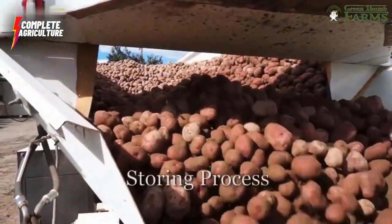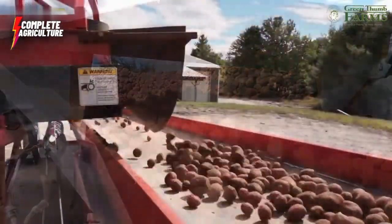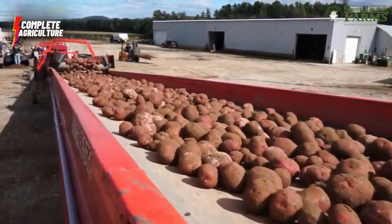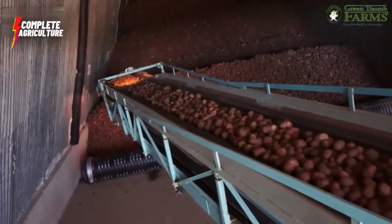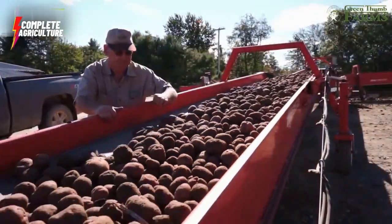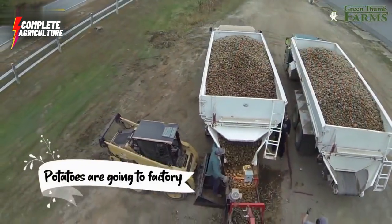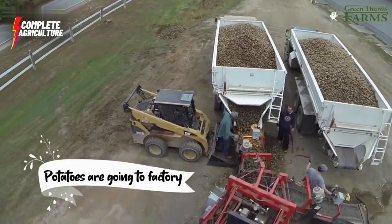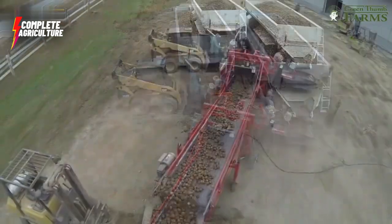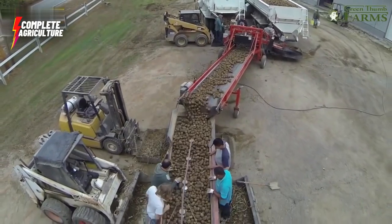Next up is the potato storing process. The potato storing process in the factory typically involves several steps to ensure that the potatoes are properly prepared and stored for later use. They are sorted by size and quality, and any damaged or defective potatoes are removed. The potatoes are then dried and cured to remove excess moisture and toughen the skin, which helps to extend the shelf life of the potatoes and prevent them from spoiling.